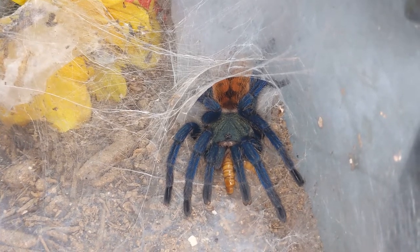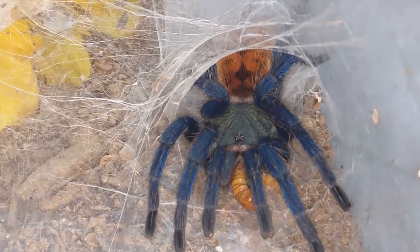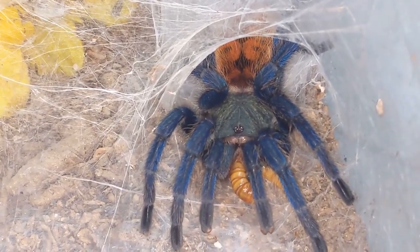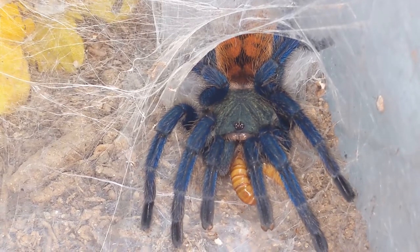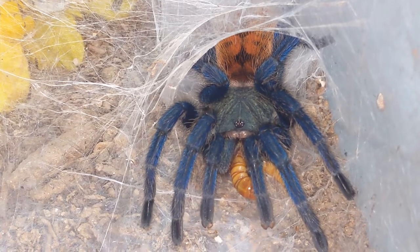Okay, Tulu, we have a lot of others to feed so we'll catch you later, sweetie. Okay, let's move on to the next one.